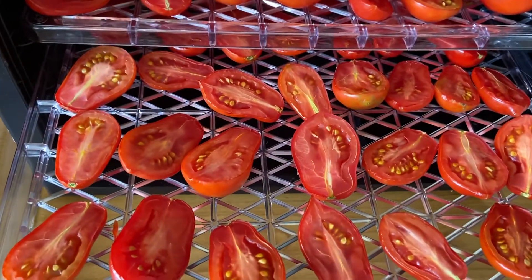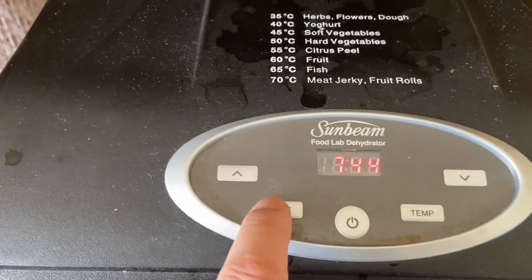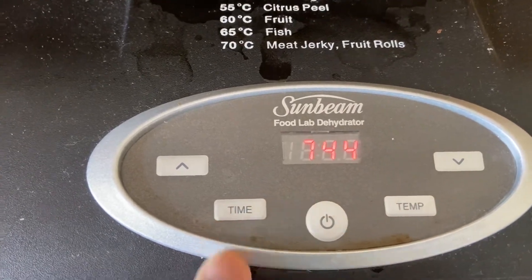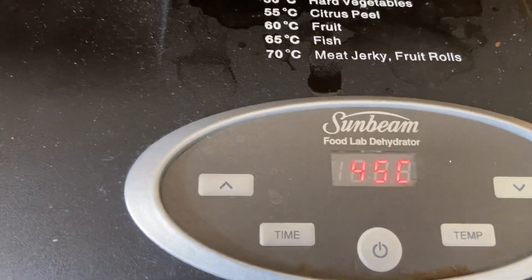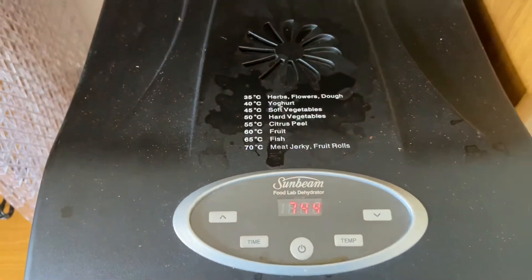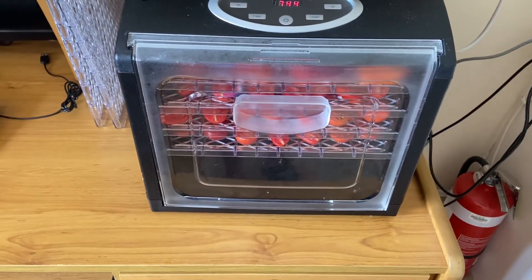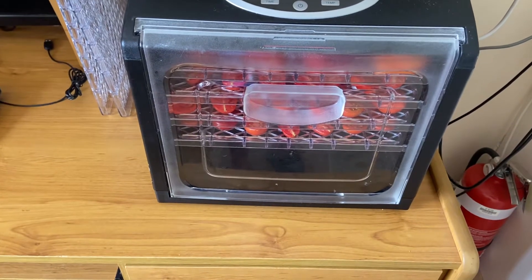Some of these smaller ones are coming along a bit faster. I've got the timer set for about 10 hours and I've just gone over two hours with it set to 45 degrees. That gives you a bit of an idea of what's involved. So this is a six-tray dehydrator — sometimes I wish I had a larger one when I get going in earnest.